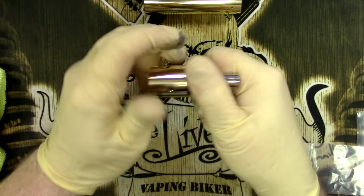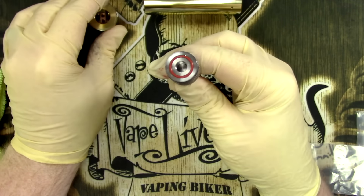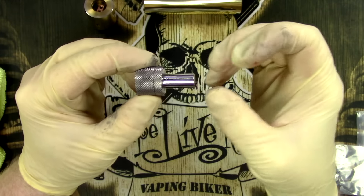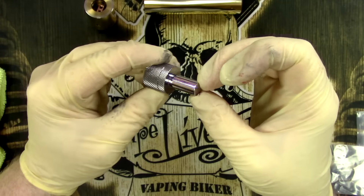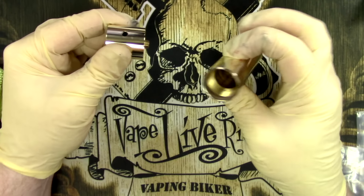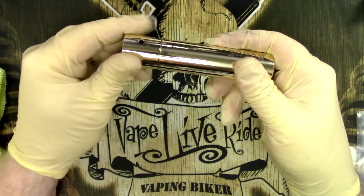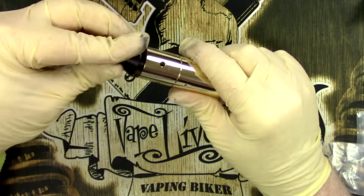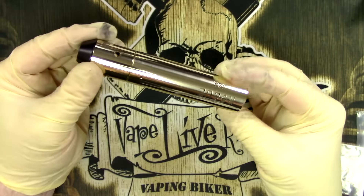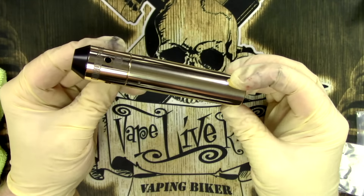And there we have it — a nice bright and shiny RDA as well. Taking that off the base is easy thanks to those o-rings. I like the thickness of this post — it is a fair size but it means everything is super stable once you're in there. Obviously don't put too much pressure on your mech or RDA once installed, as it's still only held in by those 510 threads. But essentially, there we go — a nice bright and shiny mod again in no time at all.